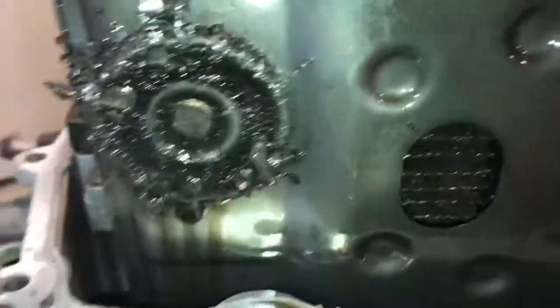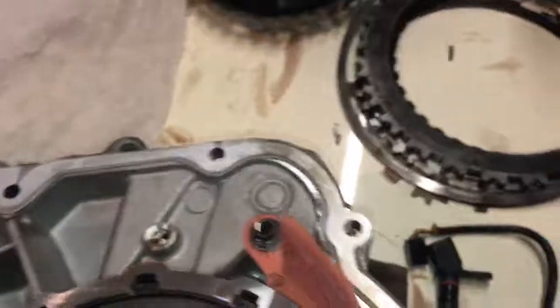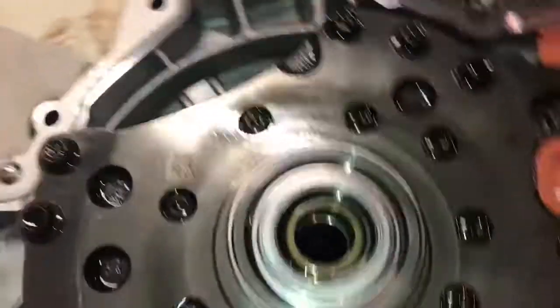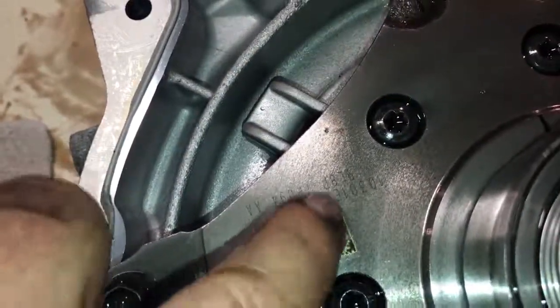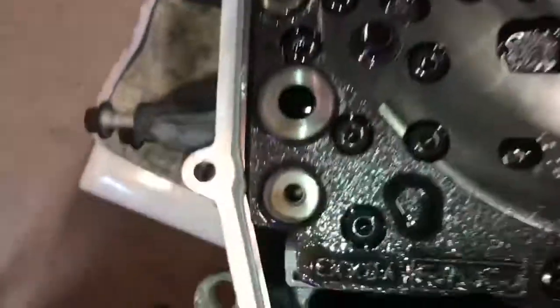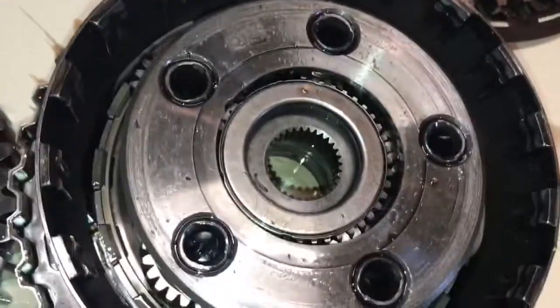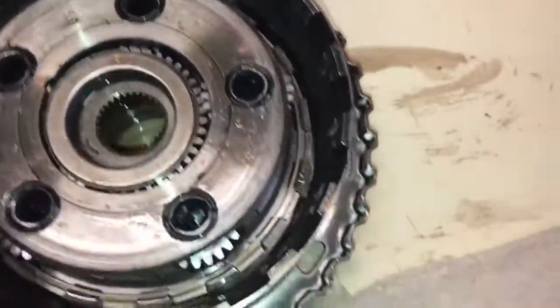Absolutely spectacular failure — metal everywhere. I'm not even sure if that's part of the casting process, but that's metal everywhere. Where is the oil pump? That's kind of interesting. There's a laser code in there — 'EXXDA' — I don't know what that means, maybe an internal production code or something. But yeah, that is just spectacular carnage right there.